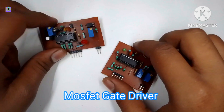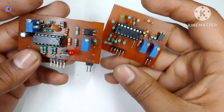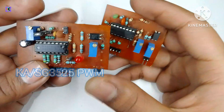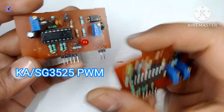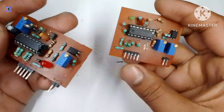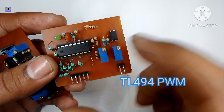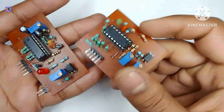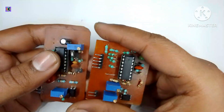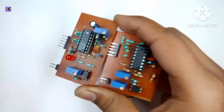In this video I'm going to show you how to make a gate driver for high-power MOSFETs or converters. Here I have two PWM controllers — this one is an SG3525-based controller and this is the TL494-based controller. These modules have very low power output for driving MOSFETs.